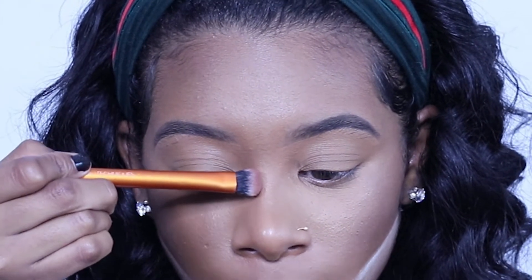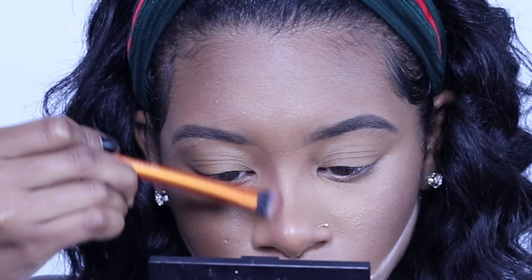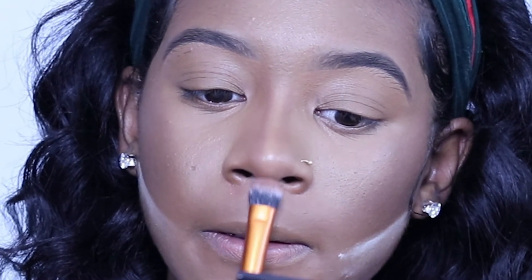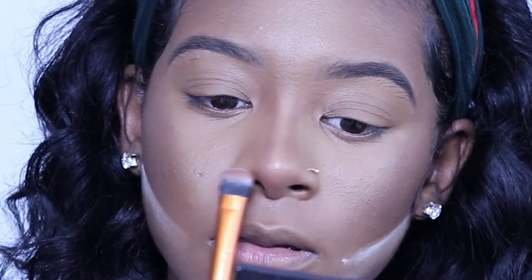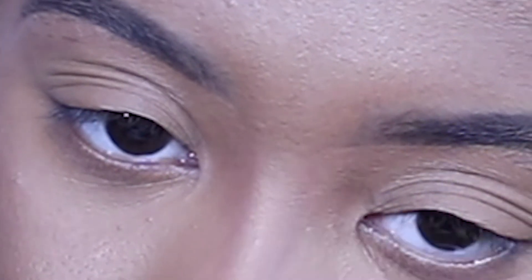We're going to go back in with the MAC in the color Swiss Chocolate and we're going to contour our nose. I like to use this Real Techniques brush because it blends so well. I'm going to tap the excess off and contour the nose — make it look like we got a nose job. I like to go under right here too. Then blend it out because who wants to see an ugly contour line down somebody's face?